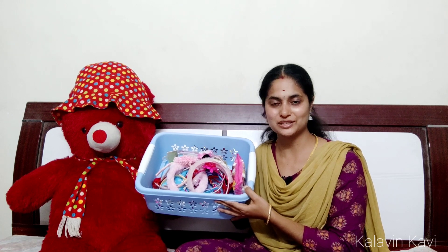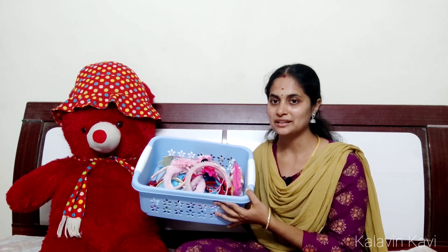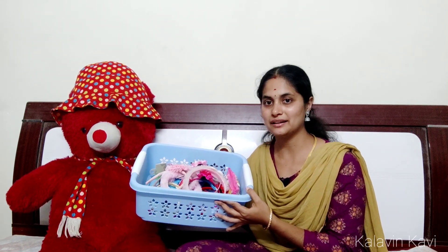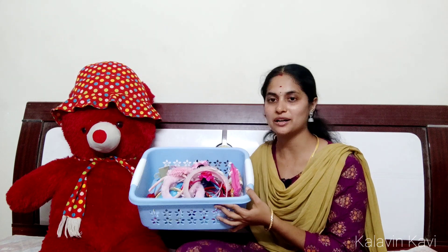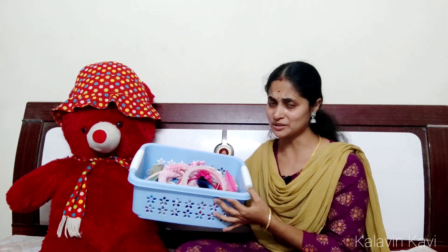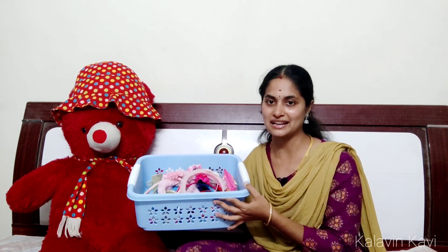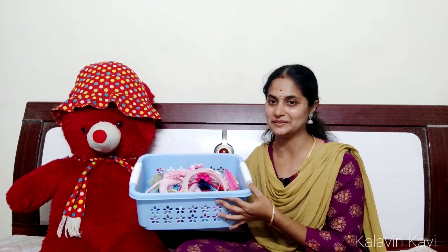Here is a hair band collection. There are 20 to 25 hair bands. If you like these for your friends and relatives, you can use these hair bands.